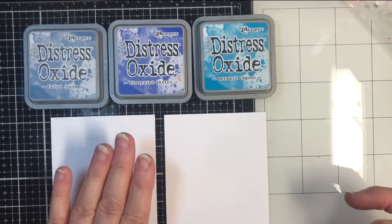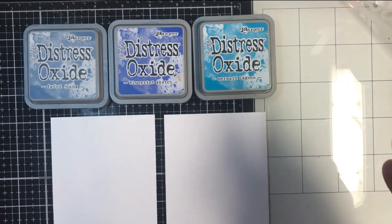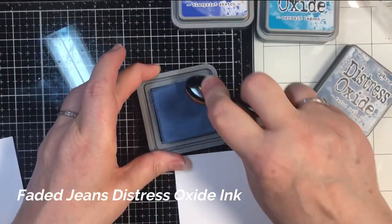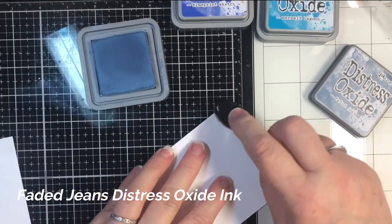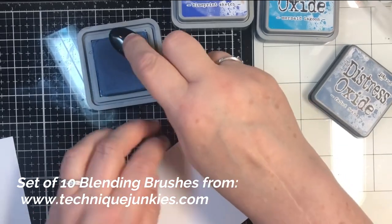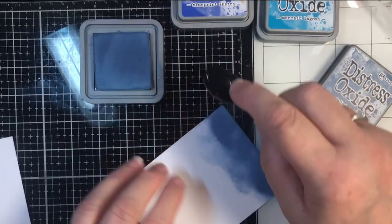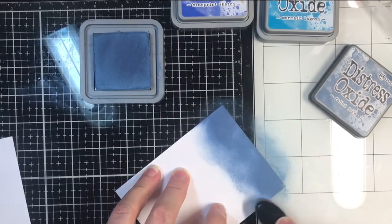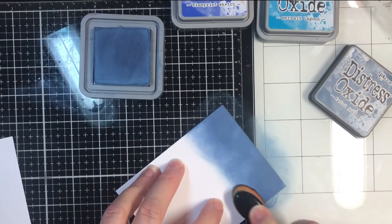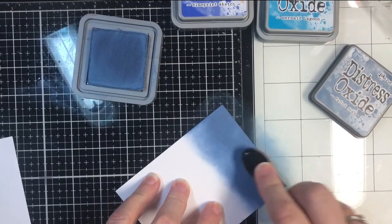I'm going to be putting the ink on these two pieces at the same time so that I don't have to do it, clean it, and then do it again. Make sure you use a nice smooth cardstock — you don't want something with too much tooth when you're blending ink. I'm working on my Tim Holtz glass mat; I love this glass mat for working. So I'm going to get a nice one-third application of Faded Jeans, Distress Oxide Faded Jeans.